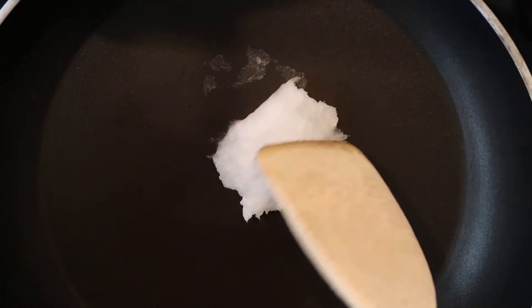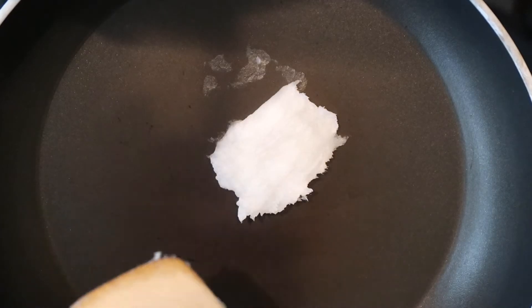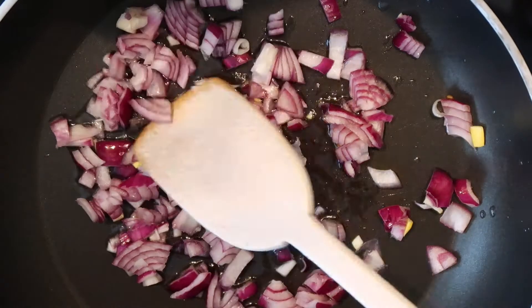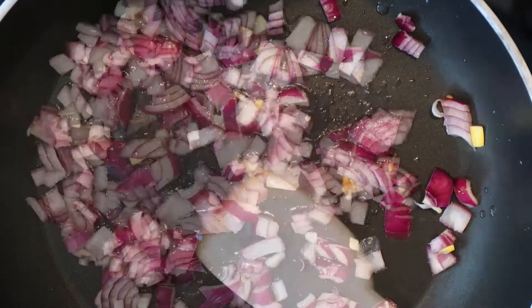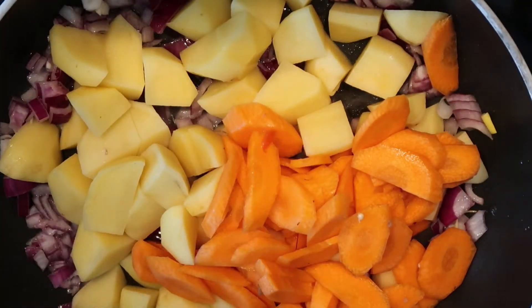First I melt a small amount of coconut oil in a rather deep non-sticky pan. Then I throw in the onions first, cook them shortly, and then I start throwing in the veggies and the lentils.